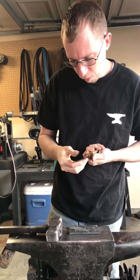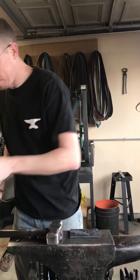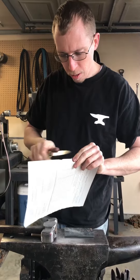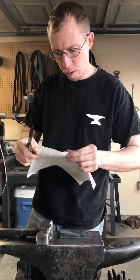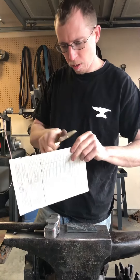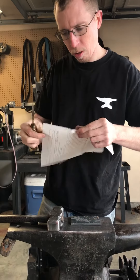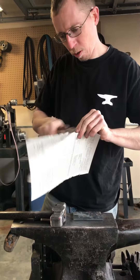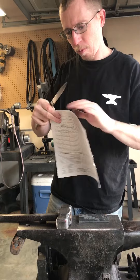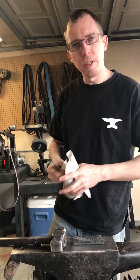I've got a little bit of a buildup of the metal from the cut on the blade, but when it's all said and done, it is still cutting. I almost sliced my thumb. There you go — turns out it still shaves after cutting a half-inch bolt three times.